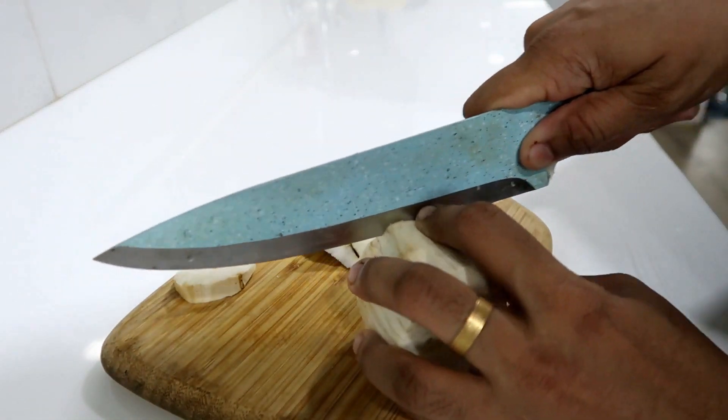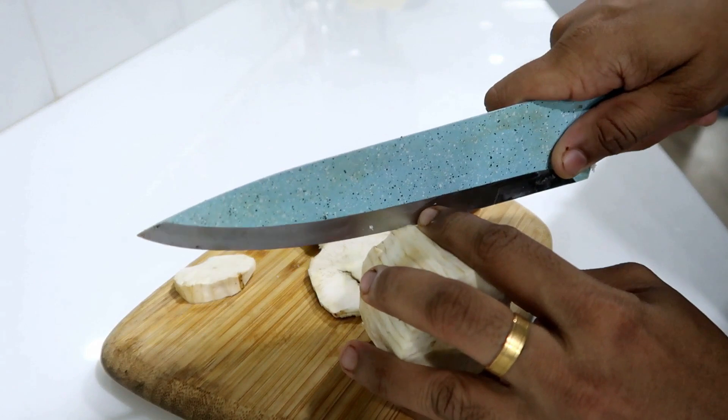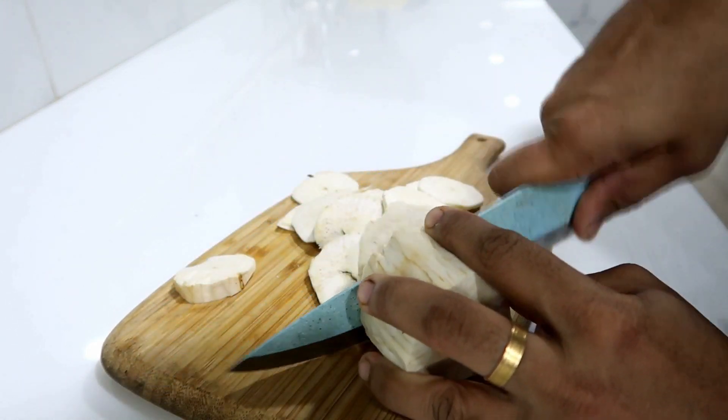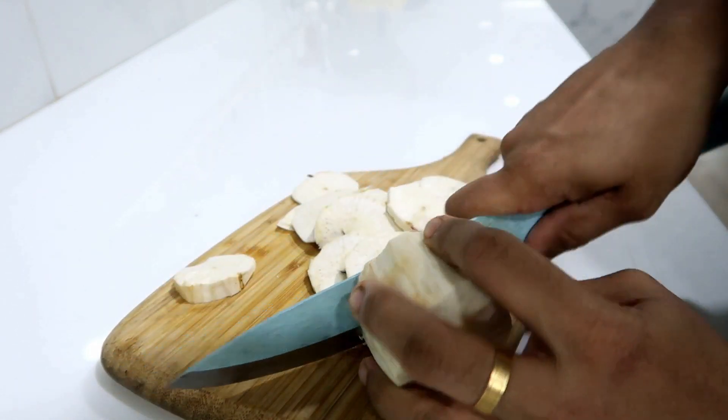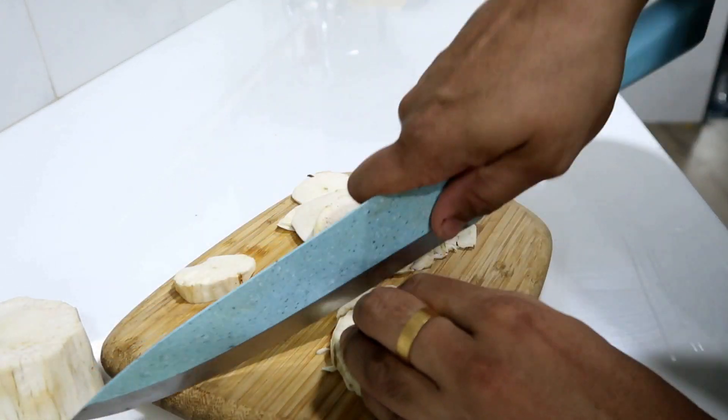You can cut it with a sharp knife — you can cut it very thin. You can cut it thin or thick depending on your preference.